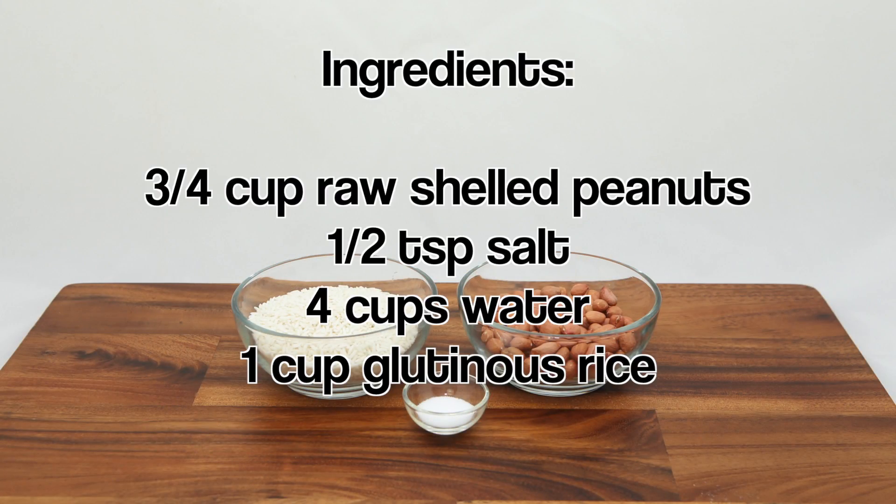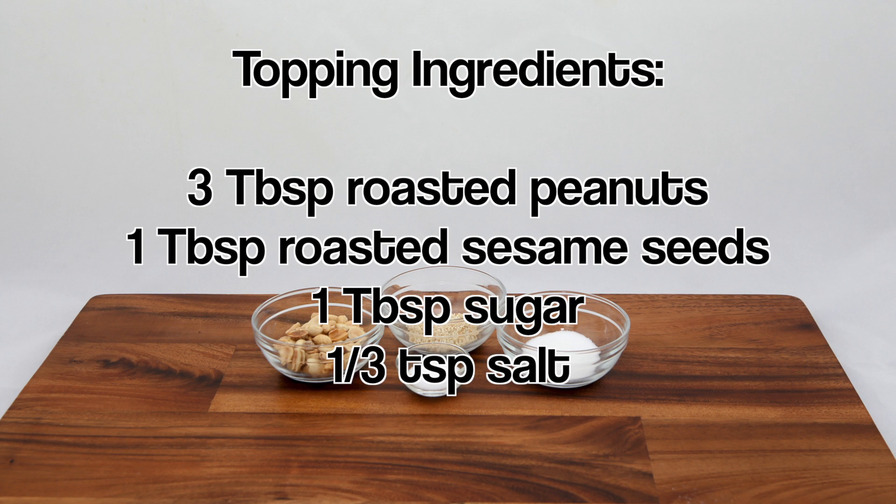For the ingredients, have raw shelled peanuts, salt, water, and glutinous rice. For the topping, have roasted peanuts, roasted sesame seeds, sugar, and salt.